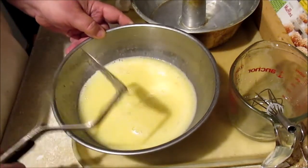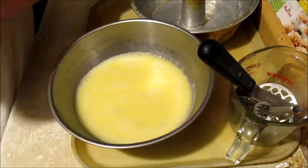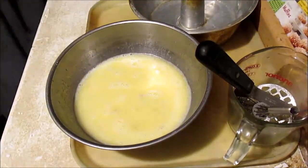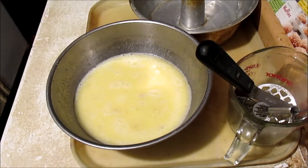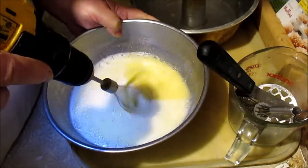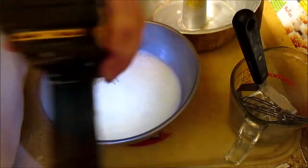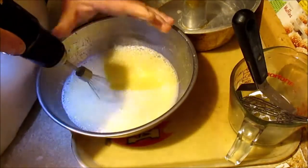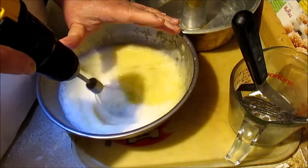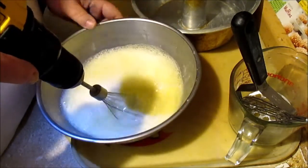We'll get that good and liquidy, like that. Get rid of all my ingredients. This is my D-Walk kitchen equipment — see that? D-Walk kitchen equipment. This is going to help it rise because it's going to make the eggs beat up like egg white. Chop all that banana up.